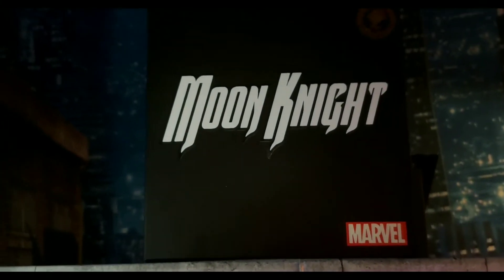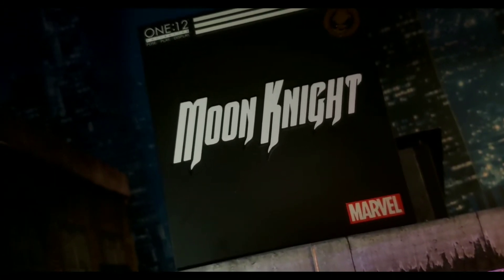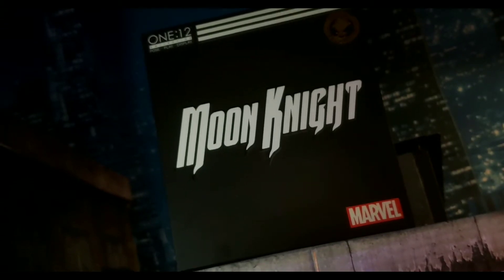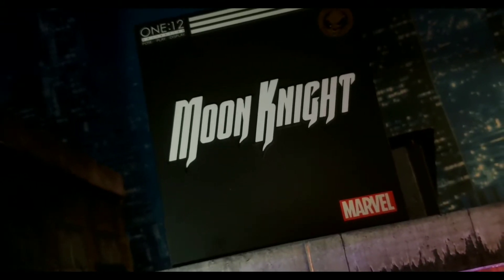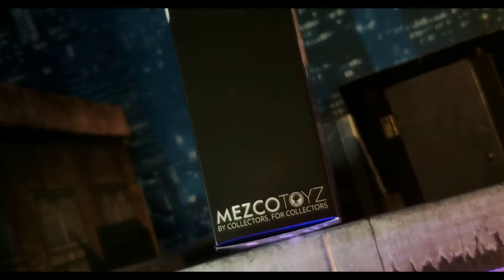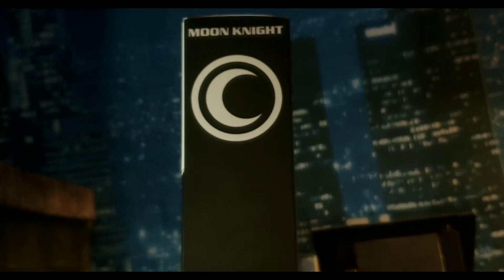It is time yet again to talk about another Mezco figure, and I know it's super late to be talking about it, but for those who are interested, it is the San Diego Comic-Con Moon Knight exclusive figure. I'll be honest with everyone — I don't know much about Moon Knight, it's not a character I've ever been invested in or know too much about.